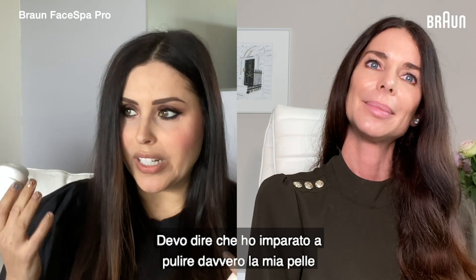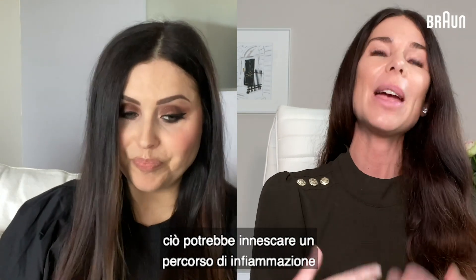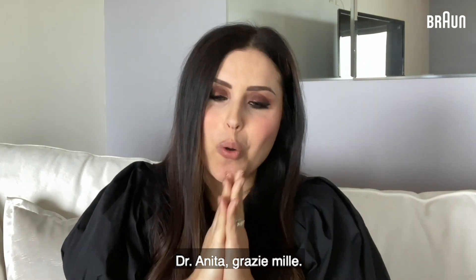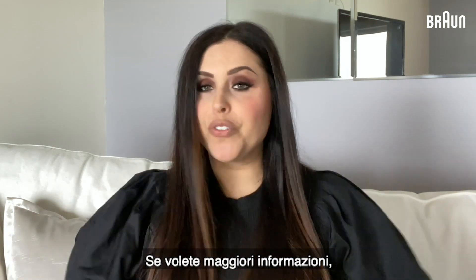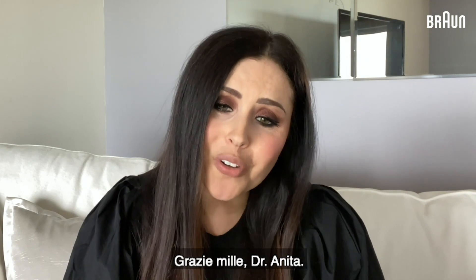I've learned to really clean my skin and this is an amazing tool because if I don't, I definitely notice in the morning. Even one night you skip your cleanser, that could set up a pathway of inflammation which then takes several weeks to repair again. Dr. Anita, thank you so much — you've been so helpful, it's been such a treat to talk to you. For everybody else, if you want more information you can find it on the Braun website. Thank you very much, Dr. Anita. Great to talk to you.